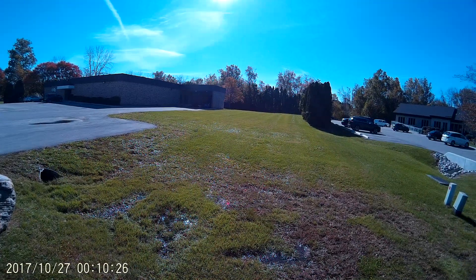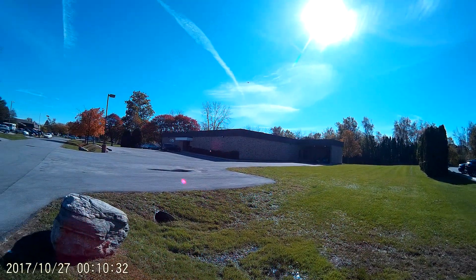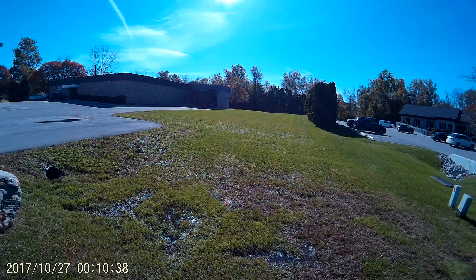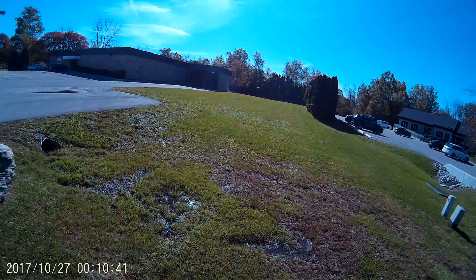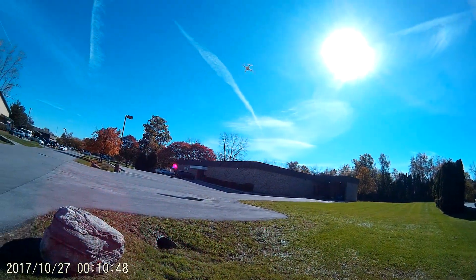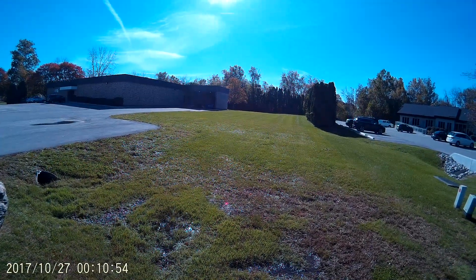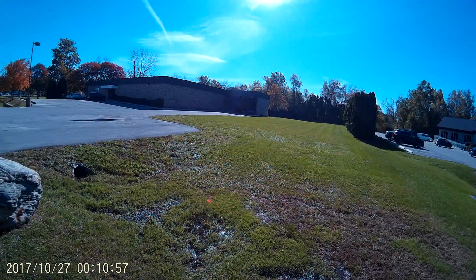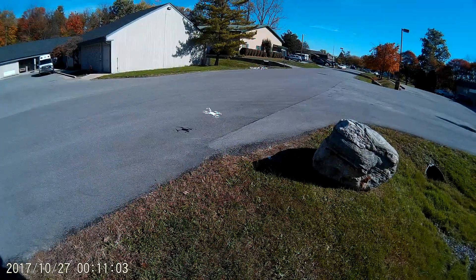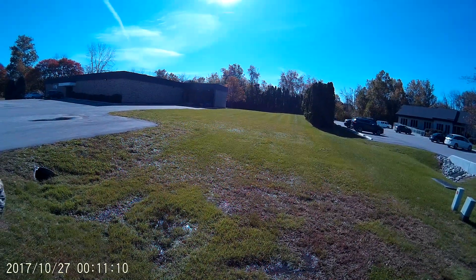The X5UW versus the X5UC — flying them now, there's not really a lot of difference. They pretty much fly exactly the same. The only difference of course, as everyone knows, is the UW is Wi-Fi, whereas this one is just camera recording directly from the controller. I'm not doing any recording with it right now, but I'll get some in-flight video for everybody on YouTube and in the group. This video will be posted in both spots.